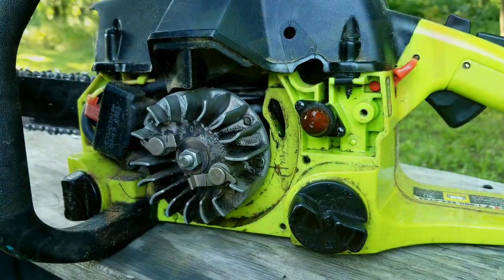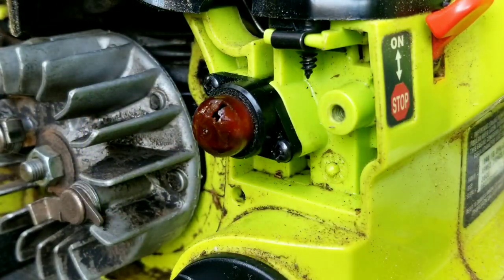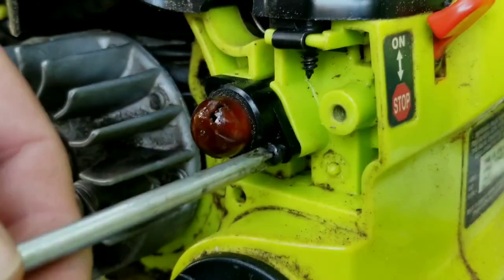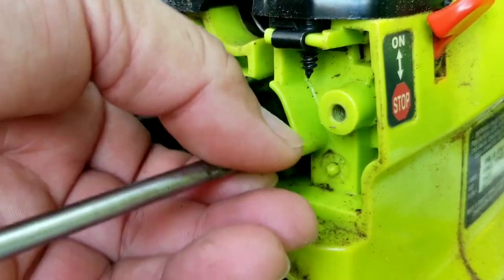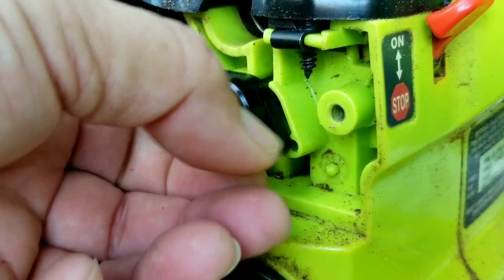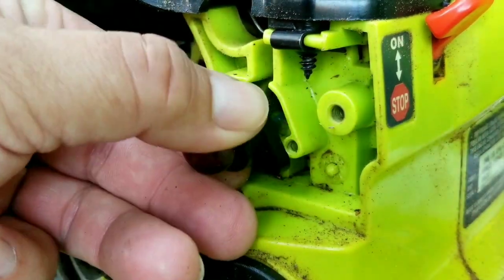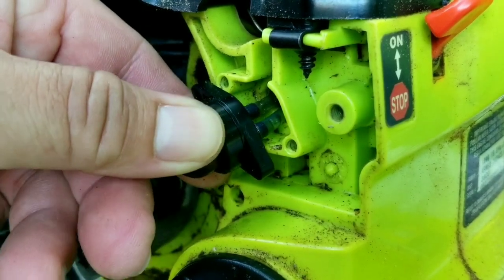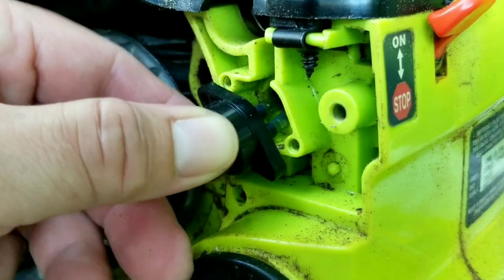After removing the recoil cover, all we have to do is remove the screws holding the primer bulb to the chainsaw and disconnect the fuel lines. Unfortunately the fuel lines are not very long, so we can't pull the primer bulb very far away from the chainsaw.